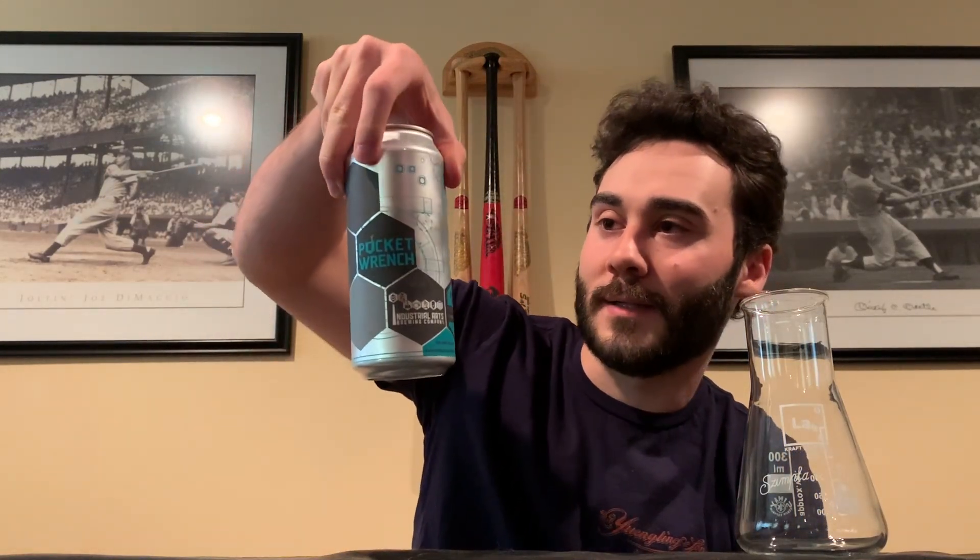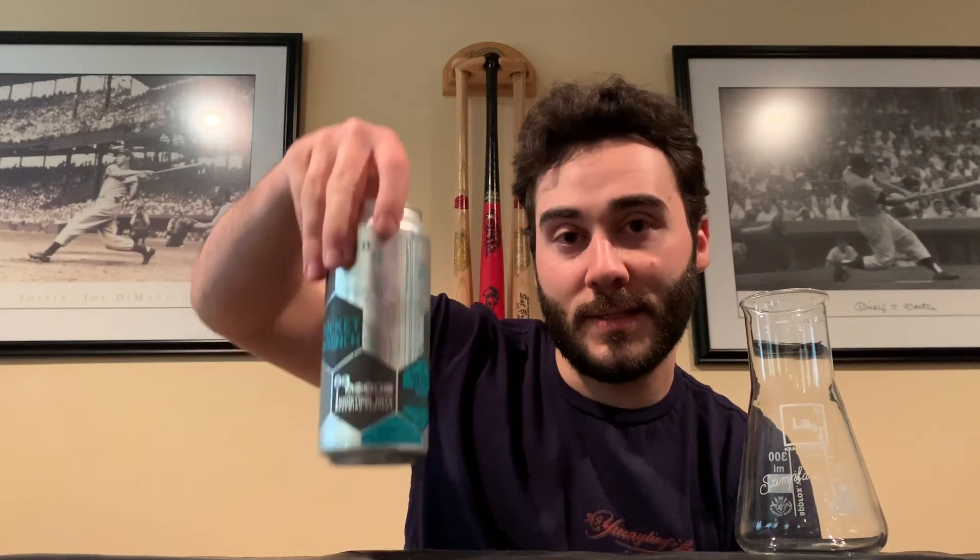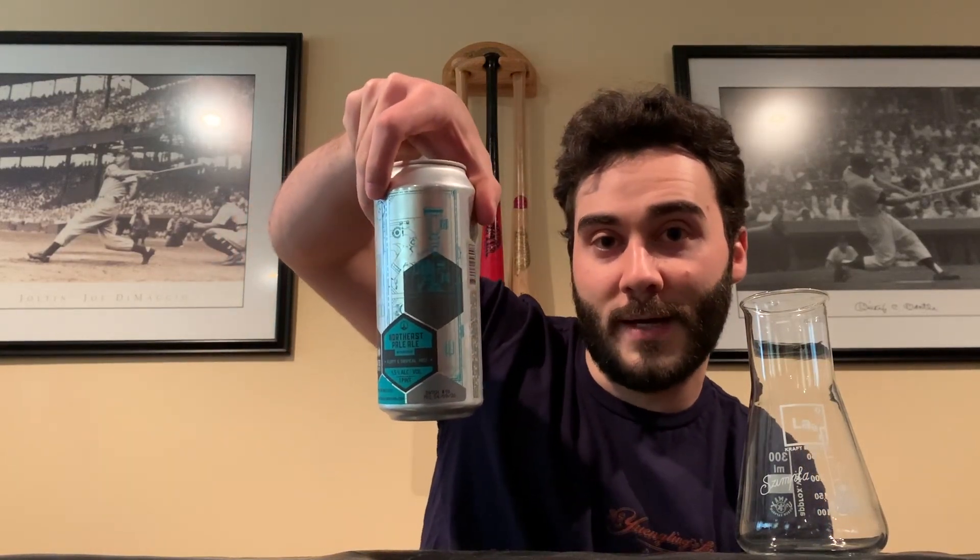Industrial Arts — all of their brews, or the majority of them, are industrial themed. They do have a really cool setup; it's actually in an old industrial warehouse, hence the name Industrial Arts. Right here we got Pocket Wrench — they got some others: Torque Wrench, Wrench, Tools of the Trade, which I'll be reviewing later. As you can see, really cool can — they got some blueprint designs on it along with hexagons.